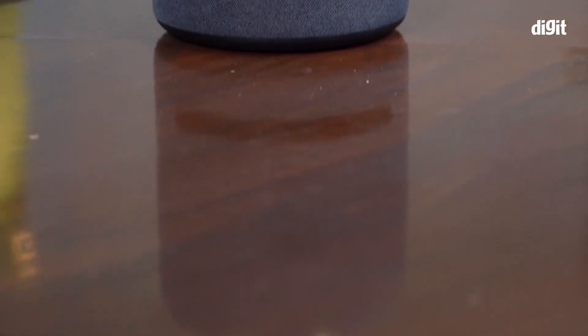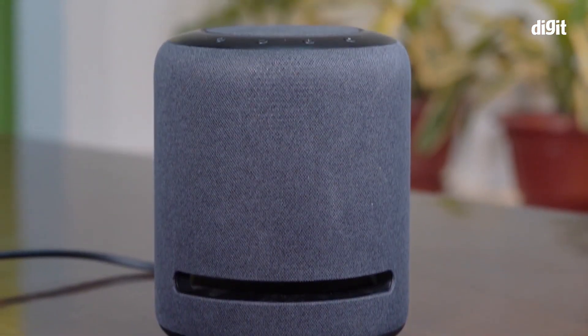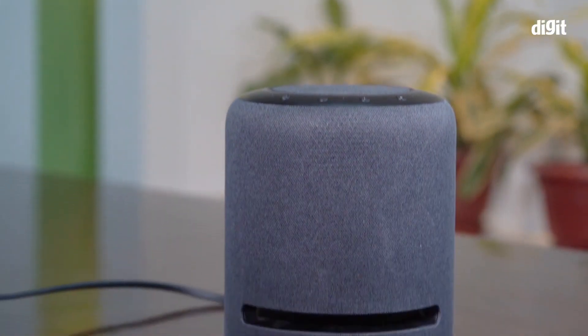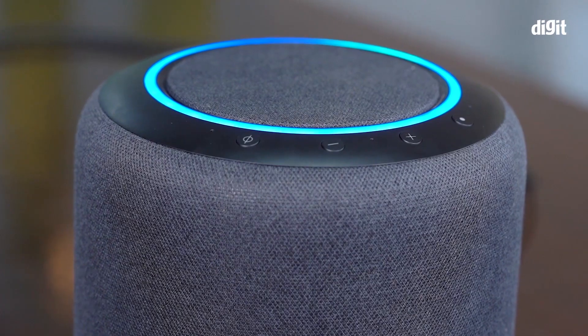We are going to talk about this Amazon Echo Studio speaker. I am going to talk about this product.